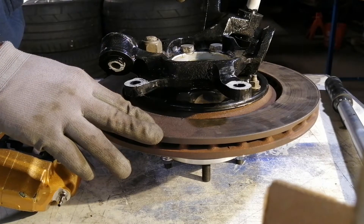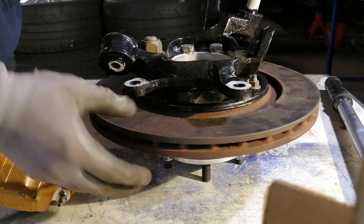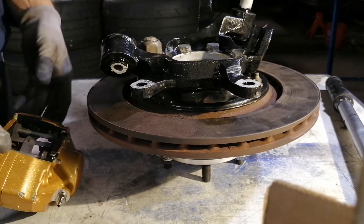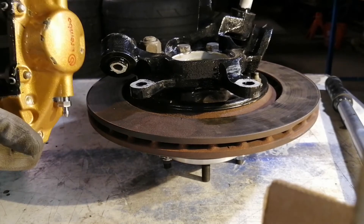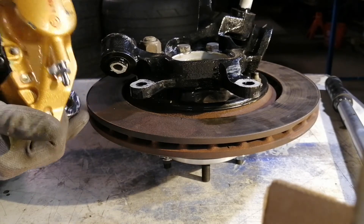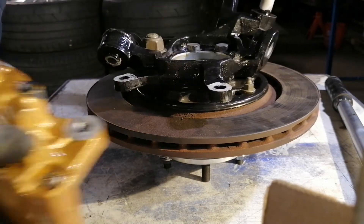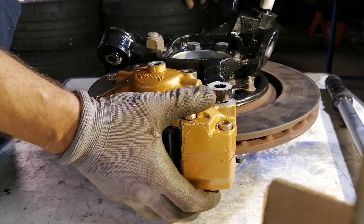The 350Z brake disc is 322 millimeters by about 20 or 22 millimeters thickness, and it's compatible with the 350Z Brembo brake caliper. So it's easy to install.